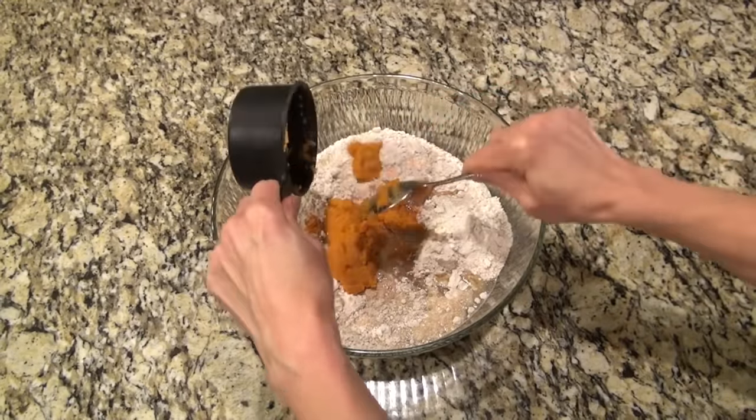Just cover it and remove it from the heat and let it sit for about five minutes. After five minutes I took the lid off and gave it one last really good stir - kind of fluff it up a little bit. I'm taking it over to the counter and using my really big bowl. You're going to add in that stuffing, then also one pound of ground sausage, eight strips of bacon that I cooked, crumbled, and diced up pretty fine, and three cups of shredded cheddar cheese.